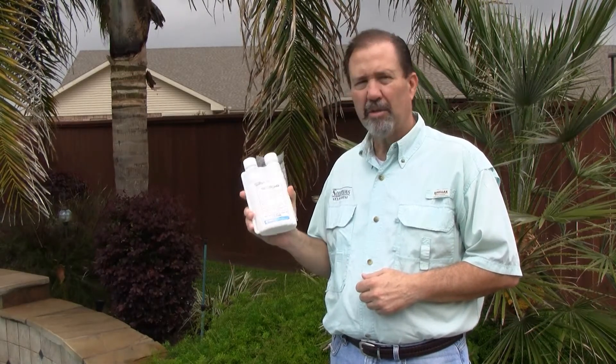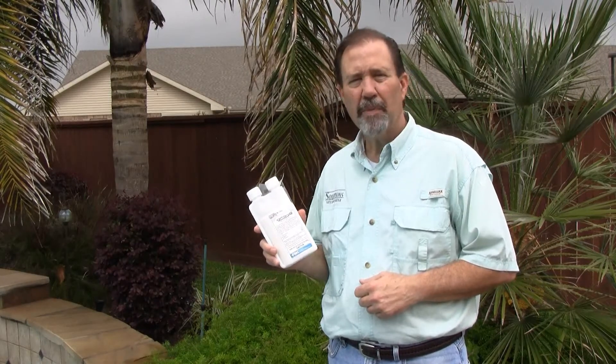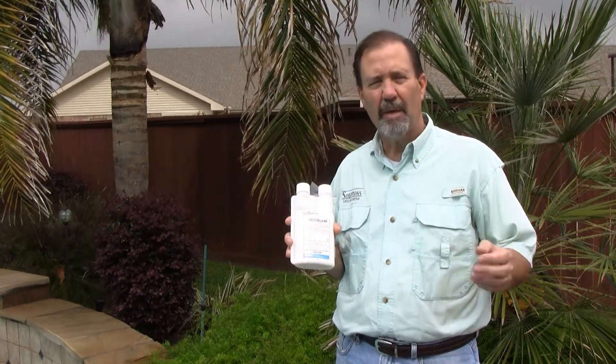Today we're going to spray this around some flower beds and some shrub beds to help control mosquitoes. We're going to mix it at a rate of 0.125 ounces per gallon of water, and we're going to use a hand pump sprayer. Give me a moment, let me get some mixed up, and we'll show you how to apply the product.